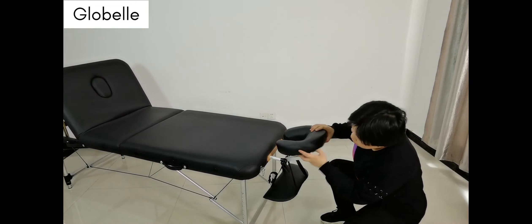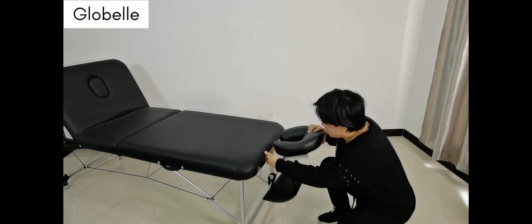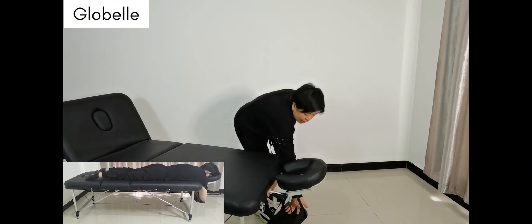You just need to find the desired working lever position and secure the lever here. Your customer can rest their face here and rest their arms on the armrest.